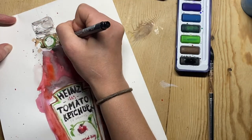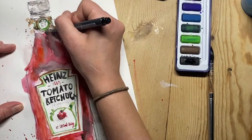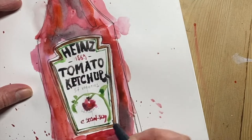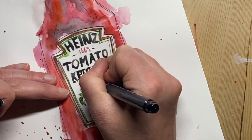Now I've dried my drawing and I'm coming back over the top to add detail with a fineliner. I'm going quite quickly to get that loose, expressive line over my pencil line, to give my drawing a little bit of definition and give my lettering a little bit more definition as well.